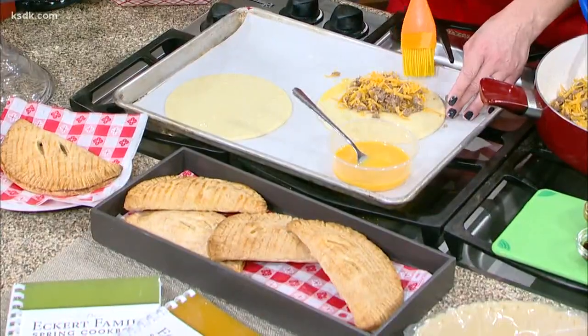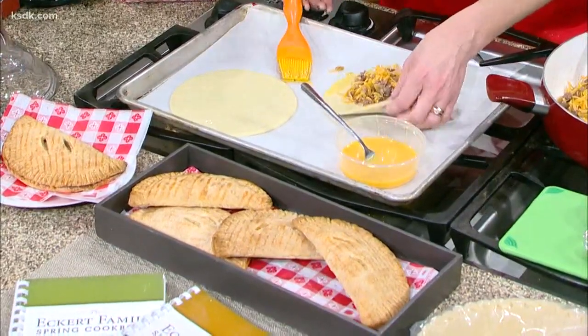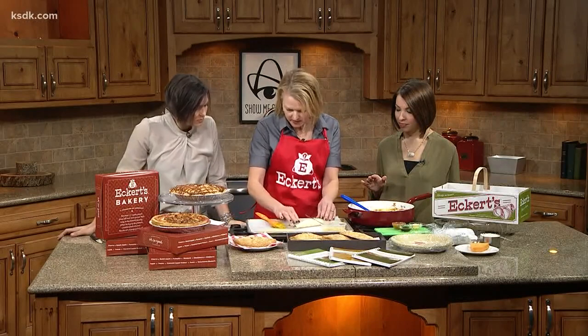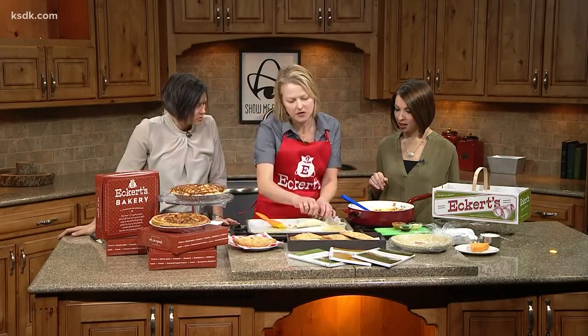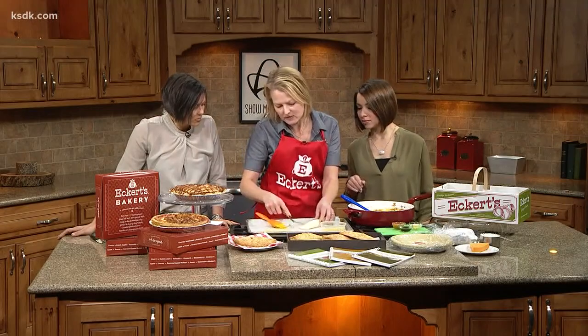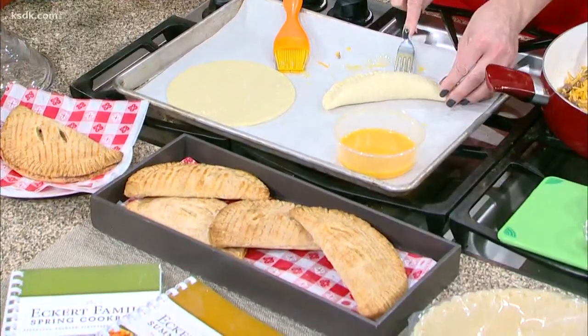It looks like a tortilla at first, but it's actually pie dough — the same kind of crust you'd use for any other pie, just smaller. If you can't get to Eckert's to pick up this pie dough, you can use other pie dough and just cut it into the pieces you'd like. My kids actually made these — it's super easy.